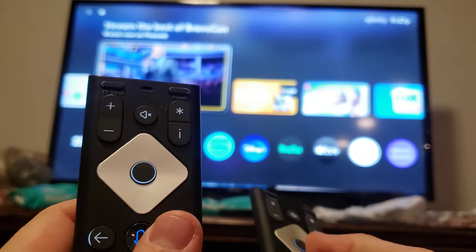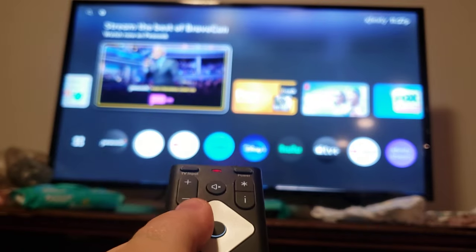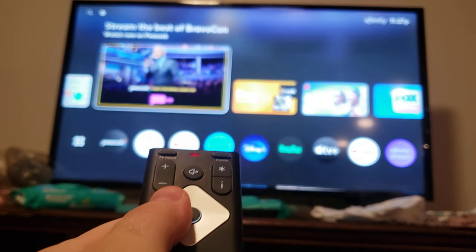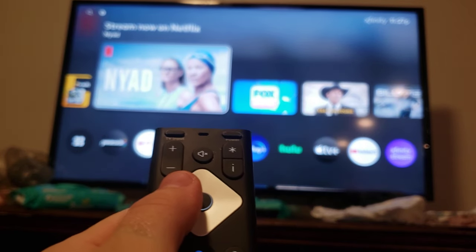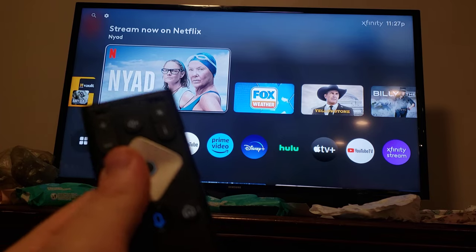So currently, this one works. You can control the TV, as you see. This one cannot. Blinks red and green. This one blinks green because it's good. You can't control it. And you can control it with both, and I'll show you how. So this one needs reset.